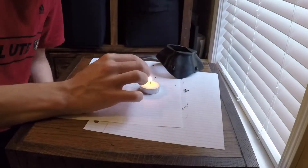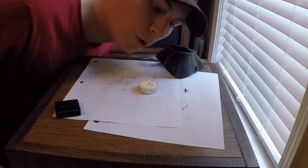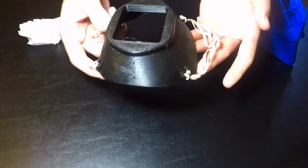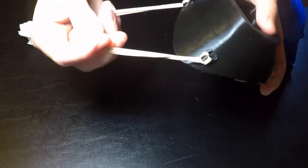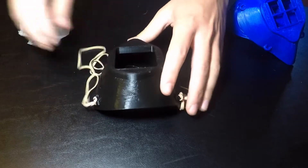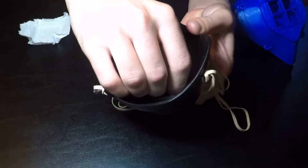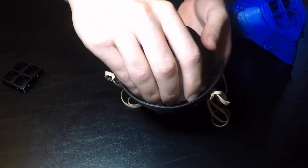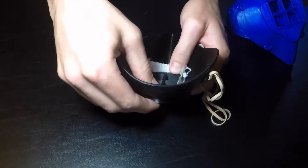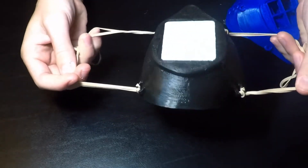Here we have our finished 3D printed mask. I've hooked rubber bands around the little loops to go around your ears. In the middle goes this little grid piece to hold the filter in place — it just goes in right there, just like that. For a filter, I have a piece of paper towel — you can use any piece of fabric, paper towel, or napkin, just anything to filter the air. It goes around the grid and fits in just like that.